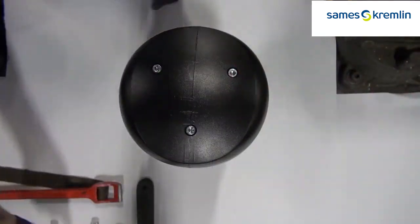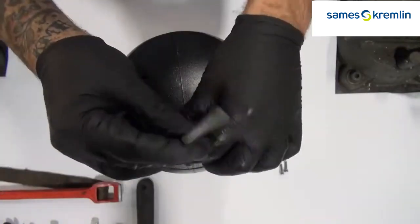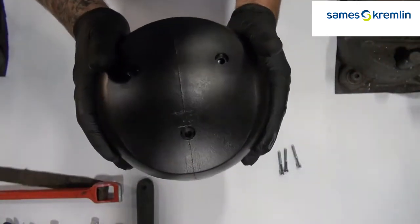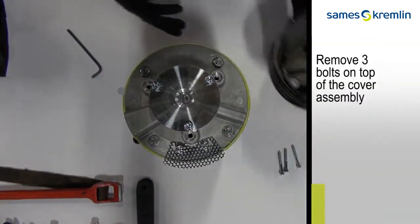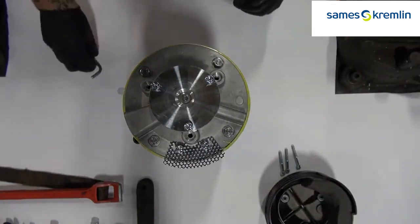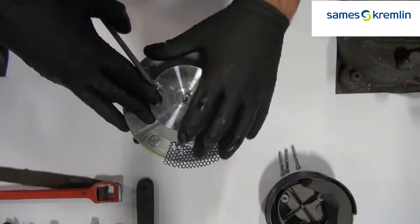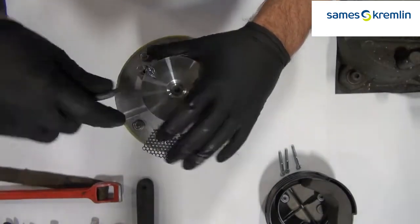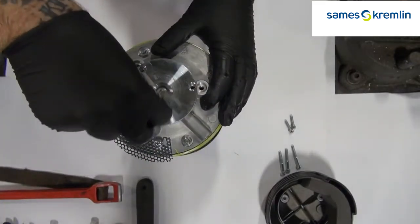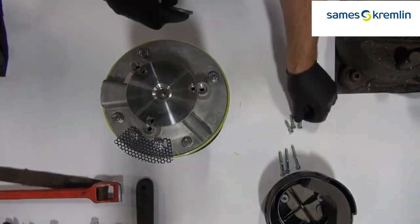On the top of the pump, again use your five millimeter Allen wrench to take the three screws off the top cover. Remove three bolts on top of the cover assembly under the black cover. You can then remove the cover assembly.